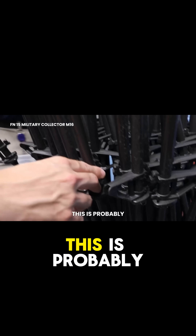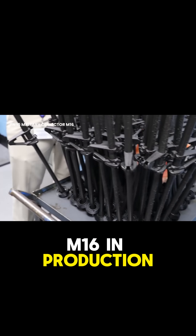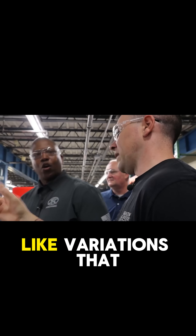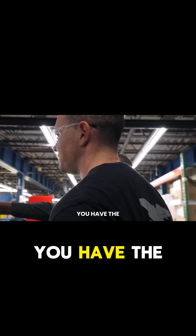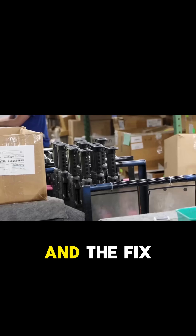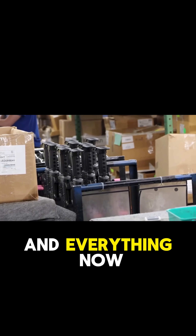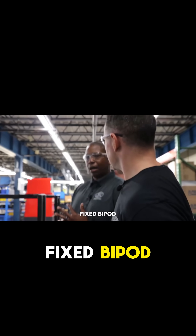These look like 16-inch barrels — probably for our commercial version, because right now we don't have any M16 in production. As for buttstocks, there are really two options: the adjustable buttstock and the fixed. The fixed is more of the old style and has largely been phased out — everything now is the adjustable. Same goes for the bipod: previously you had the fixed bipod, but now there's an adjustable bipod as well.